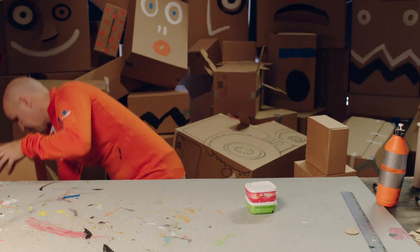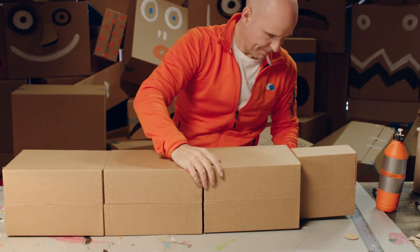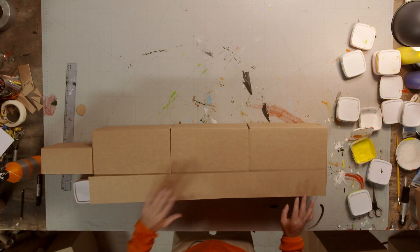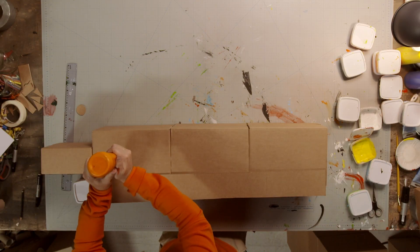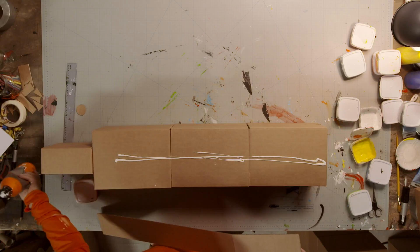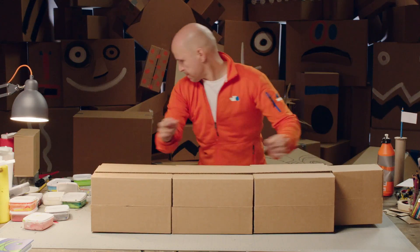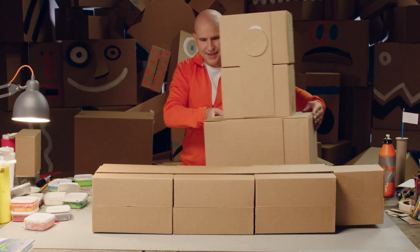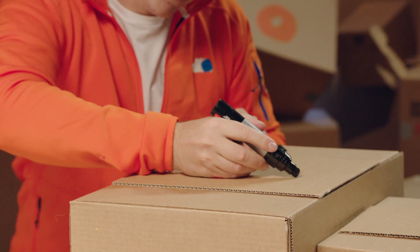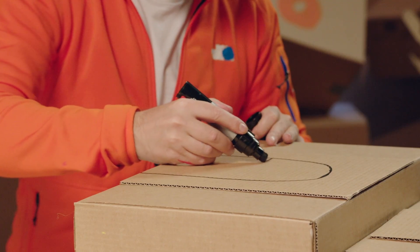Now, we'll do the same with the top bit of the building. Glue on the third cardboard strip you made earlier, and cross all three boxes. Now, we are ready to draw! You'll get the best results if you do all your drawing while the skyscraper is lying down and in two parts.